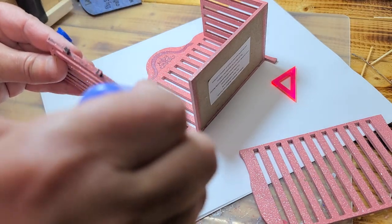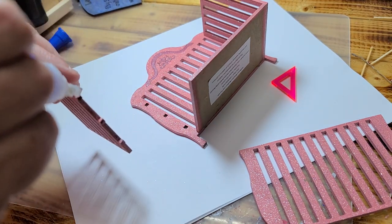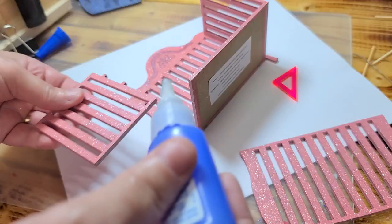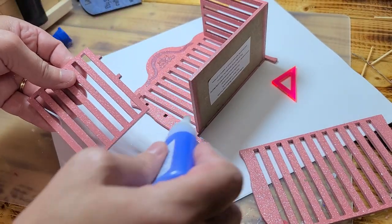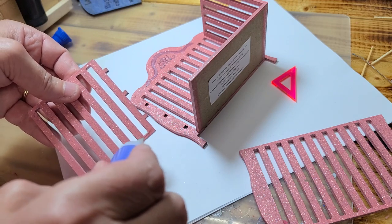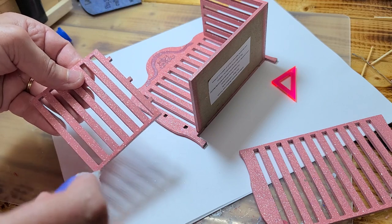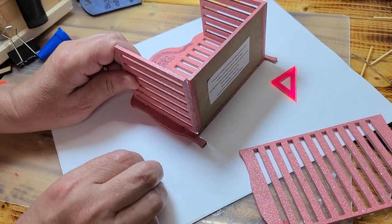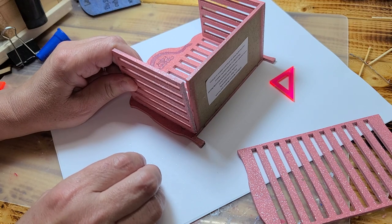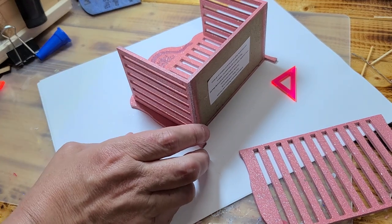Right now I'm going to go ahead and put some crazy glue right on there. It should be right there, and now I need to line up here. I'm just going to go ahead and put it along this piece here. I like to use crazy glue because it's a quick hold, but if you want a long durable hold, you might want to do the combination of crazy glue and your wood glue.